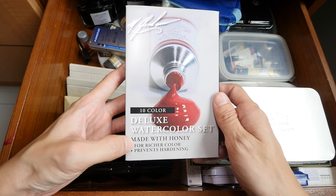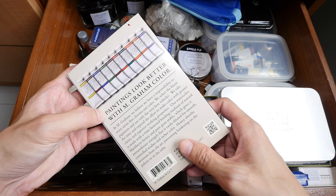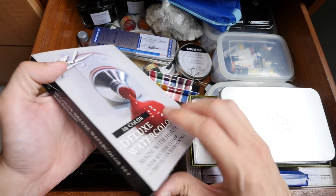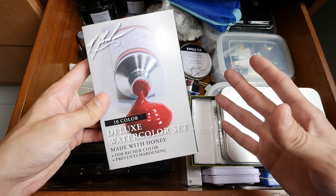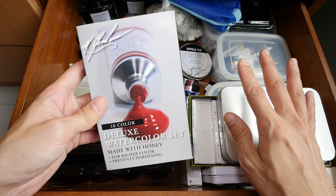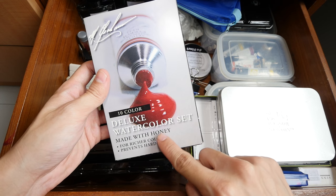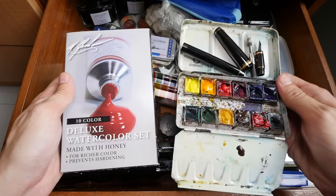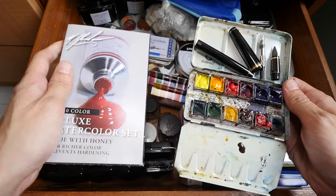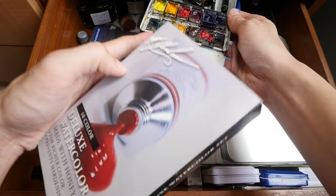This is a Deluxe Watercolor Set made by M. Graham. They have different watercolor sets — this is the deluxe set with 10 colors. They also have a beginner set with five colors, which is quite worth the money and a good set to try out watercolor because the colors are very intense. With only five colors you don't have too many to confuse you, and you can really learn a lot about mixing. The only downside is they use honey, so they are quite difficult to dry in some climates — the paints may flow around inside boxes if stored in a bag.